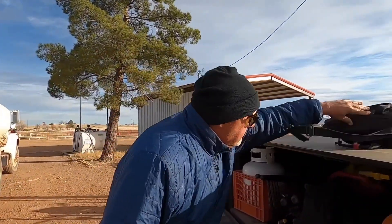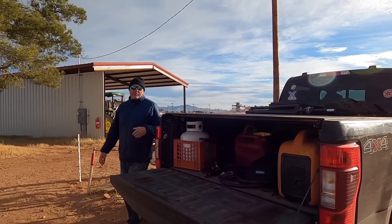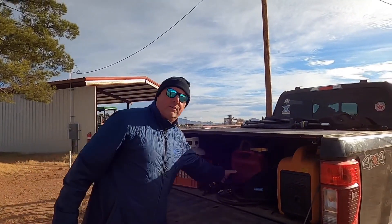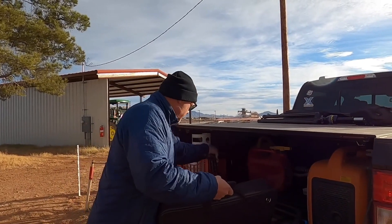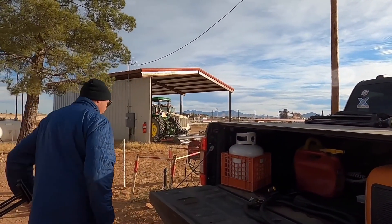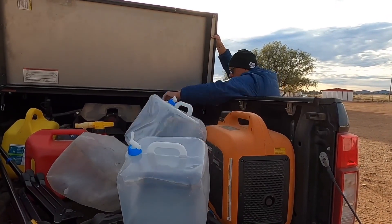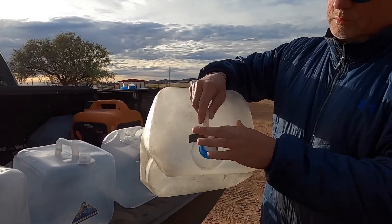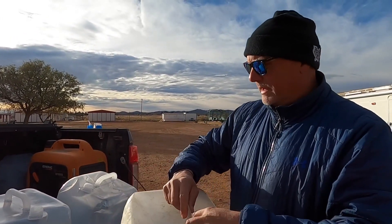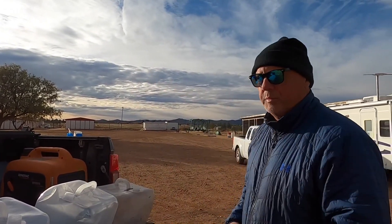Our music gear is still in there — we didn't unload. We just forgot to unload our music gear from the last show. As for the water jugs, they start to go bad — they always break right at the seams. I put a little flex tape on and then about every six months I buy a couple more and throw the old ones away that have holes in them and are damaged.